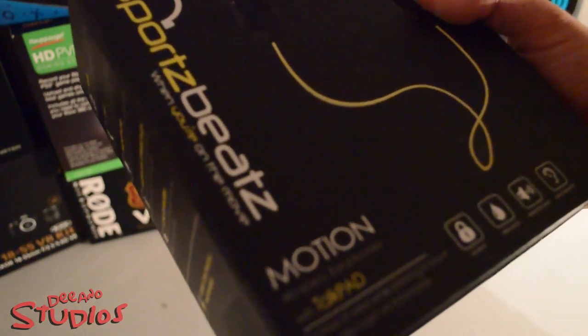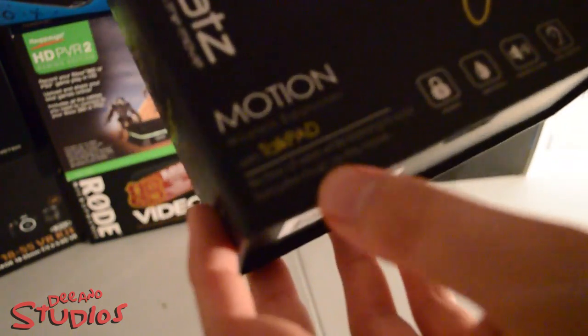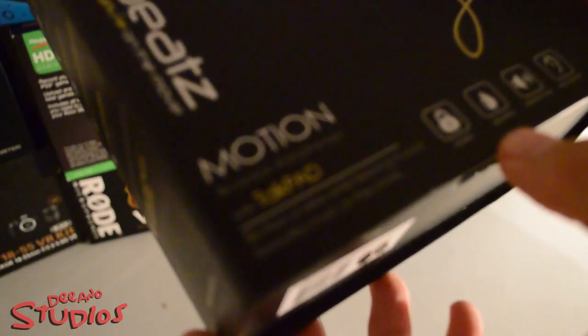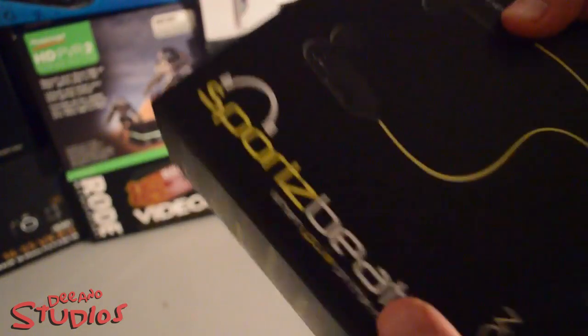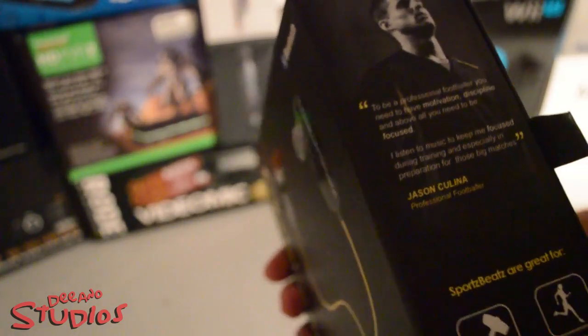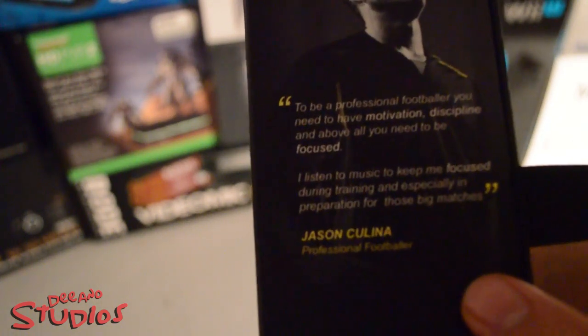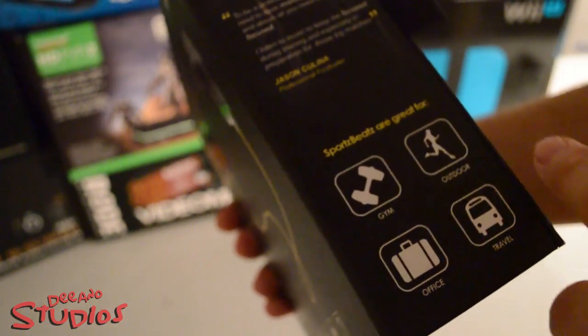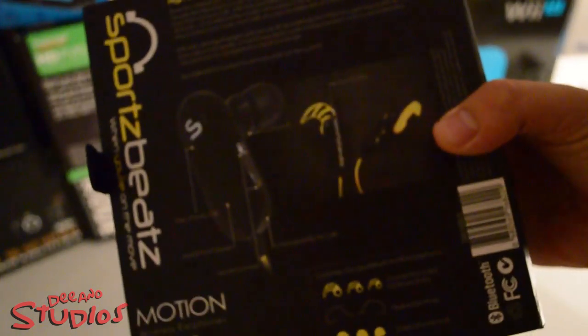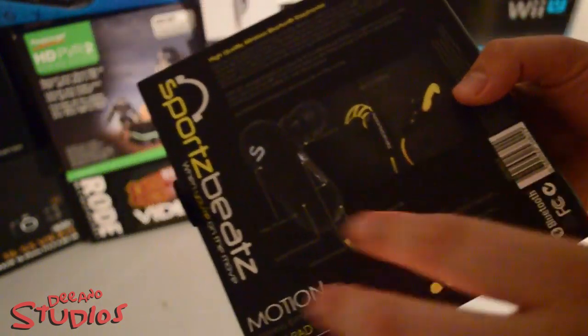The Sports Beats emotion wireless earphone. It says beef-free of wires while listening to your favorite music on the move. This is secure fit, sweat proof, enhanced sound, and ultra comfort fit. On the side of the box there's a quote by Jason Colleen — you can pause the video to read it — and it says 'Sports Beats: grateful gym, outdoor, office and travel.' The back gives you a picture of the Sports Beats themselves and tells you what's inside the box.